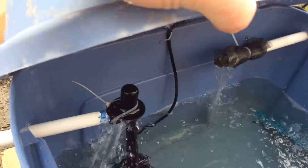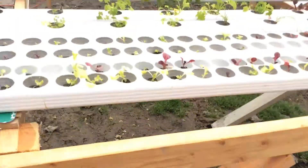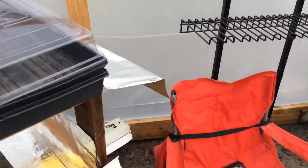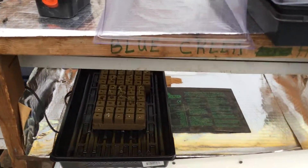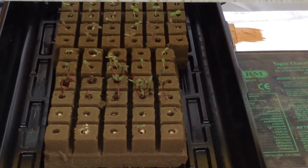We've got a couple filters and a small reservoir. There's a small propagation table right here with some lettuce and some beets.